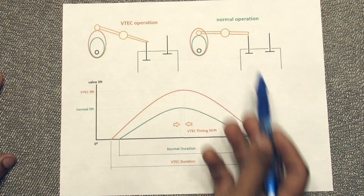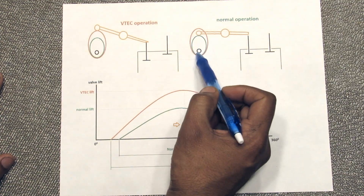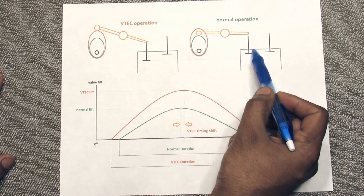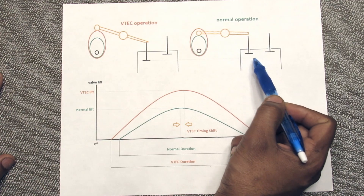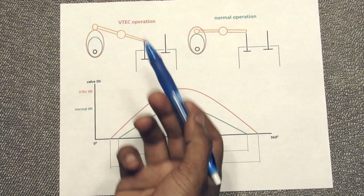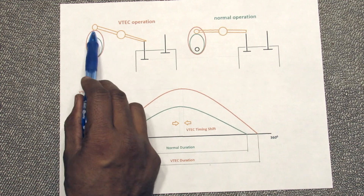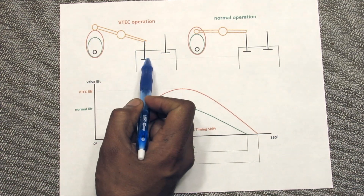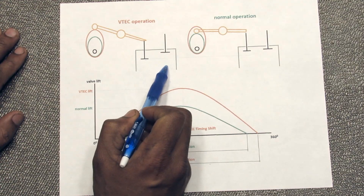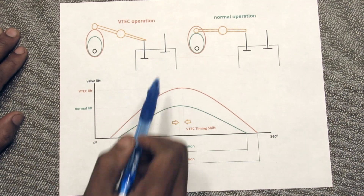Looking at how VTEC works on this diagram: the green cam profile is your normal cam profile. The rocker arm follows that to move the valve — in normal operation it opens the valve a certain amount for better fuel mixing and just enough air at lower RPMs for better fuel economy. When VTEC kicks in at higher RPM, it follows the red camshaft profile, which angles the rocker arm a little bit steeper and pushes the valve down into the cylinder a bit more. On the exhaust side that allows air to escape faster; on the intake side it allows more air to enter for more top-end power.